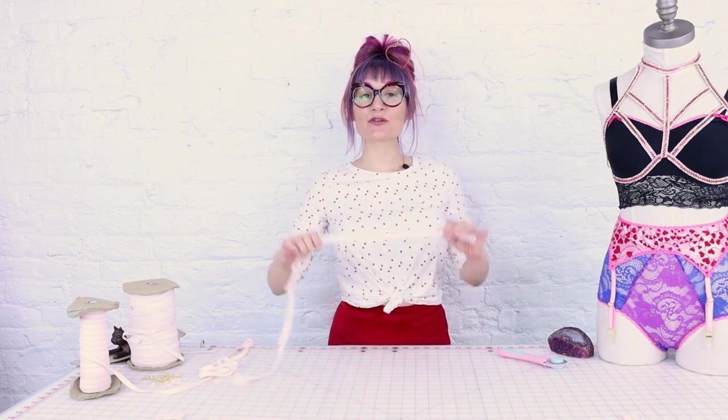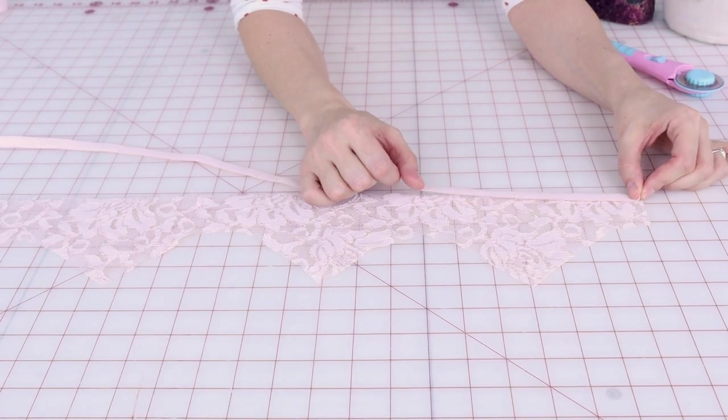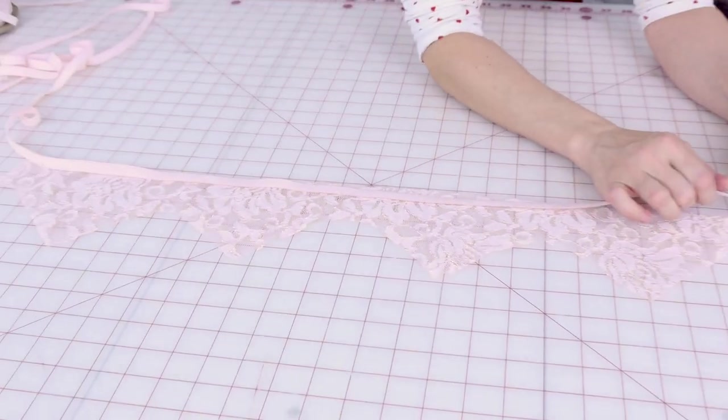Now that our garter belt is all cut out, it's time to grab your picot elastic and we're going to attach it around the edge of the garter belt, making sure we leave the ends open for our hook and eye. Make sure you are not attaching this with a straight stitch. If you don't have a serger, no worries at all — just make sure you're using the zigzag stitch, because if you sew this with a straight stitch it is going to pop and then it's going to fall apart and it's going to be horrible.